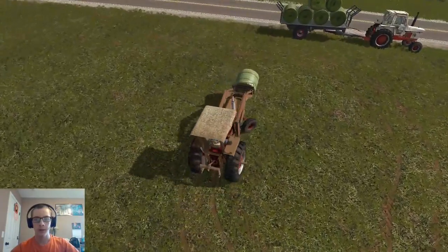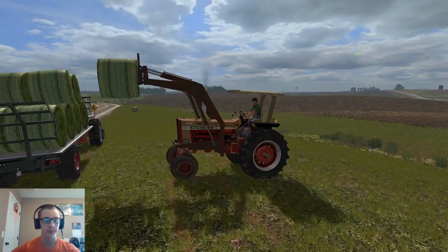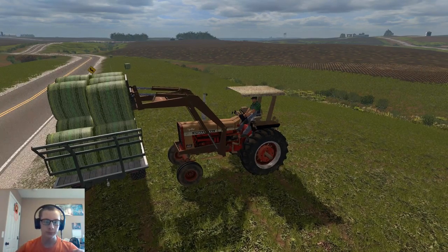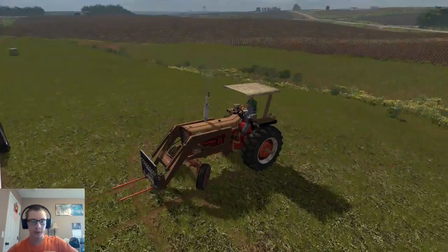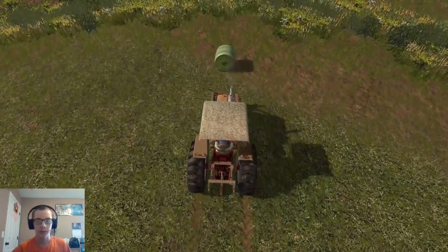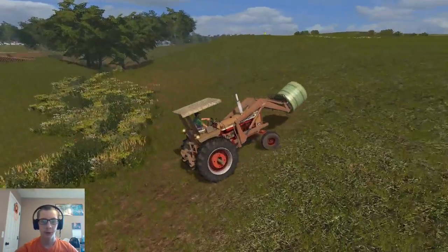So we're going to finish loading this trailer up, get it strapped down, then we'll get it back to the farm and get it unloaded and stacked in the storage area that we're using. Then we'll wash up our machines here. We'll have to run back to our other farm and grab our PJ trailer so we can haul our 1175 back, or we could just drive it there and put the pickup on follow me mod. Then we'll be able to get ready for spraying and fertilizer.